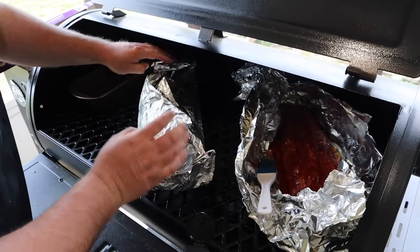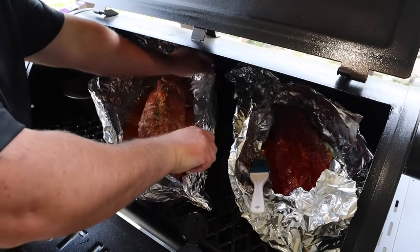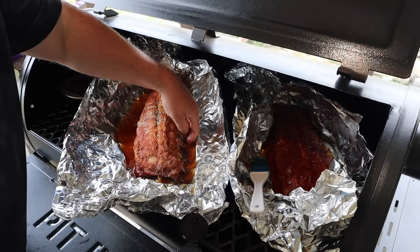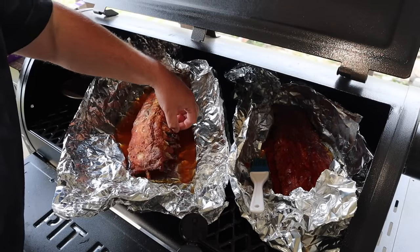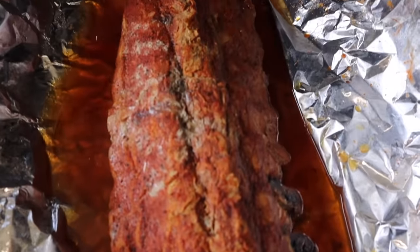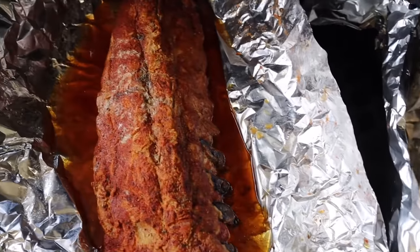Going ahead and opening up the second one too. Oh yeah - it's great, cannot wait! We'll let these cook just a little bit longer.